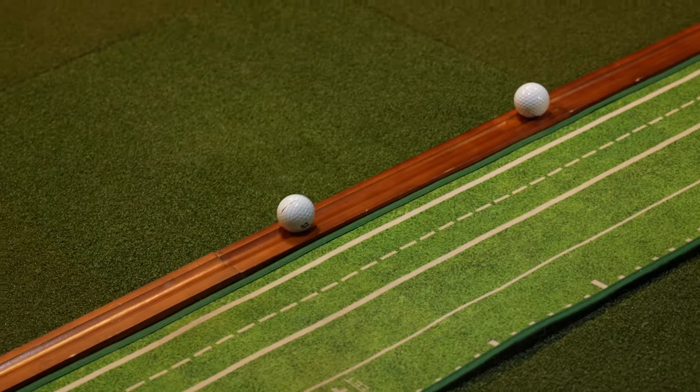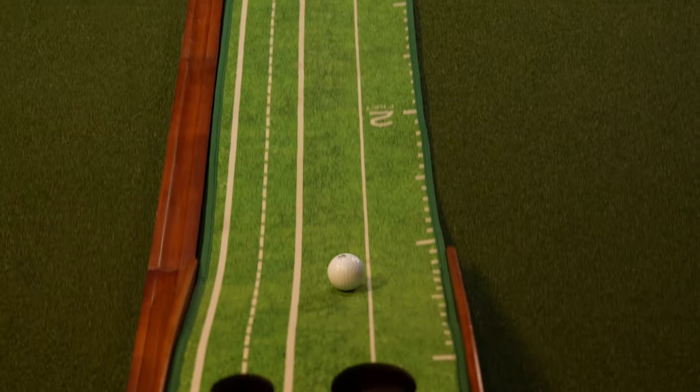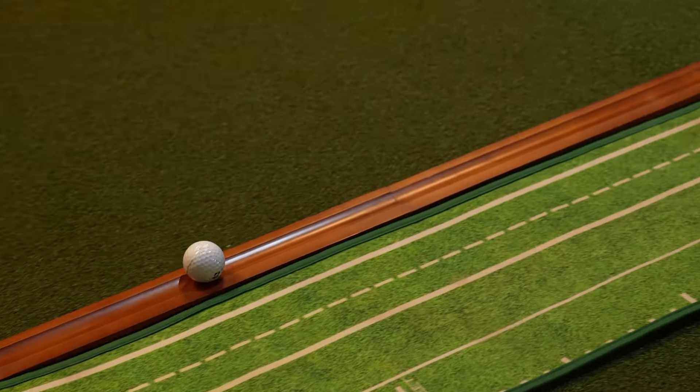While the Perfect Practice Putting Mat is a great product, there are a few drawbacks. First, it requires a completely flat surface underneath for the ball to roll true — any unevenness in the floor can cause a subtle break that messes up your shot. Next, the ball return system can be inconsistent: sometimes balls come all the way down, sometimes they stop halfway. And the upslope on the hole requires you to hit putts a little harder than normal, which could ingrain an overly aggressive putting stroke. Overall it looks great, rolls well, and has helpful features, but it costs over $150 and requires a very flat surface.